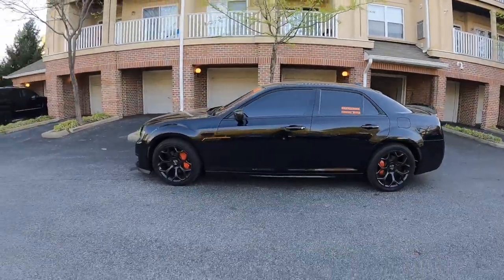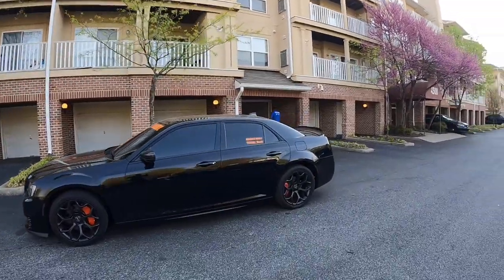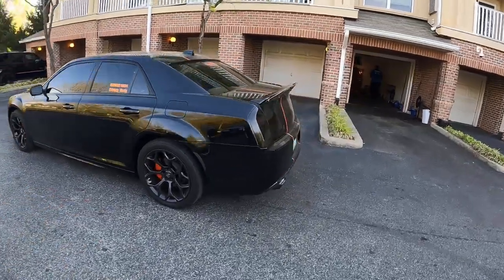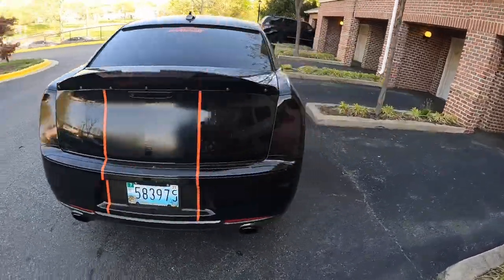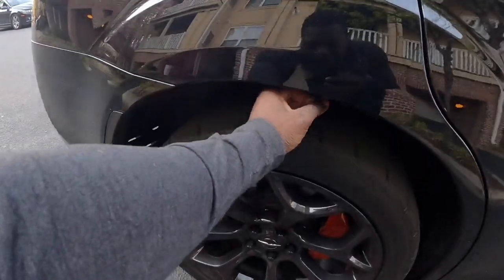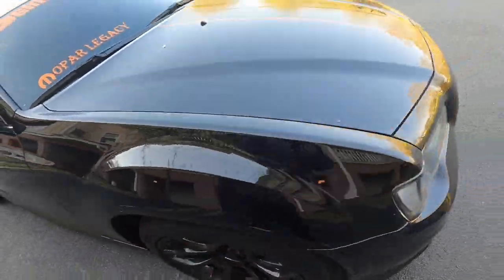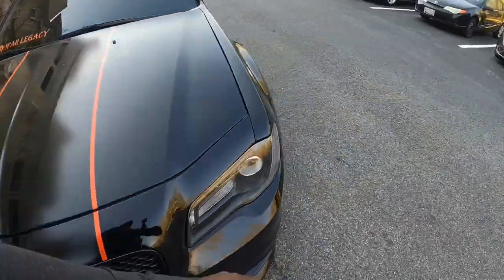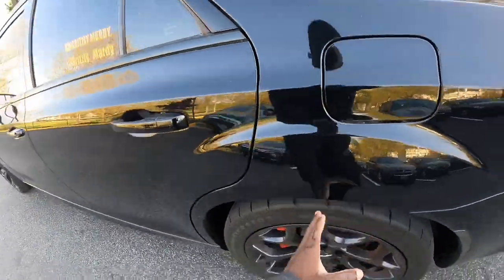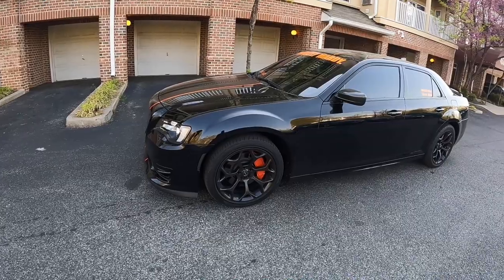I'm gonna keep the camera at the same angle for the before shot so y'all can see everything. This is the before — you see that big gap? I can put my whole hand in there. This is the hand test — you can see it's sitting up high. I can put my whole hand in the wheel well gap just like that. Let's go ahead and see the before.